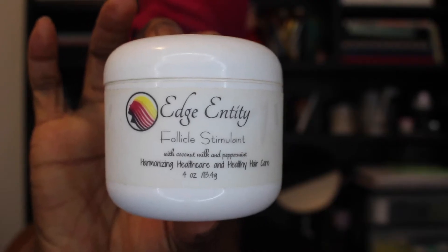Then I'm going in with my Edge Entity. I love this product because it has helped me so much with regrowing my edges. This is a great product to use while wearing box braids because it helps to maintain your edges. Braids can be taxing on your edges, so this does a good job of reinforcing and ensuring that hair continues to grow from that area while rocking braids.